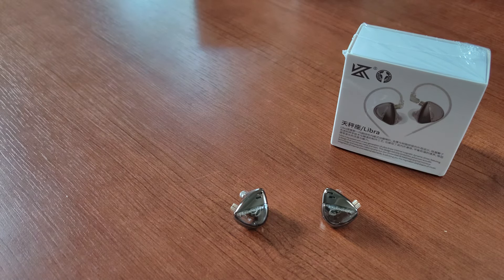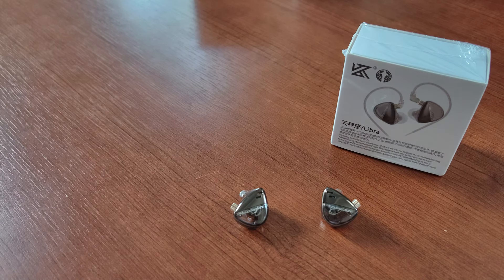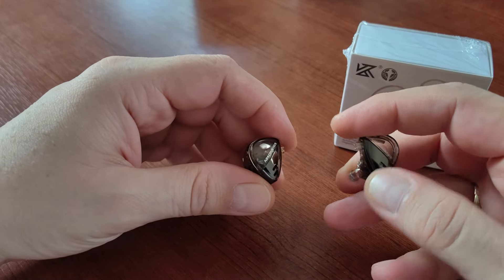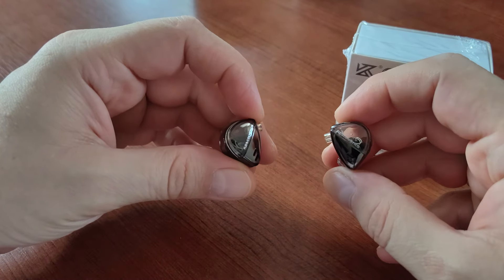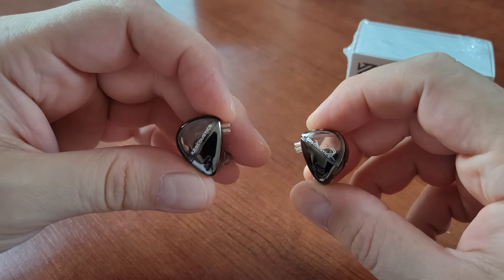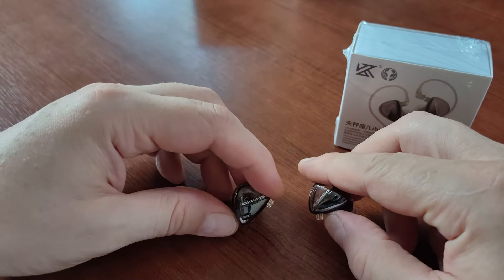Hello everyone and welcome to my very short video review of KZ Libra — or I should say KZ Angel Airs Libra, because these headphones are made in cooperation between KZ Acoustics and Angel Airs, and the model name is Libra.